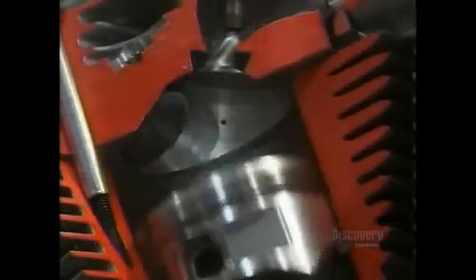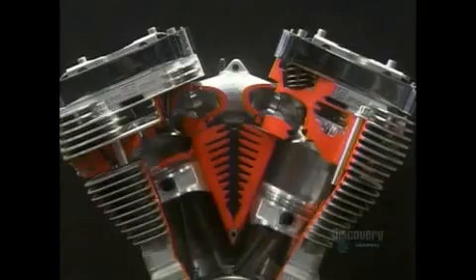After a blow dry with an air gun, the pistons are ready to go through their ups and downs.